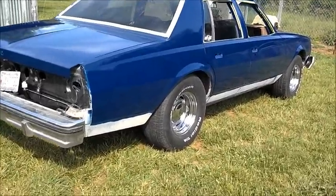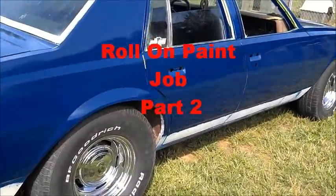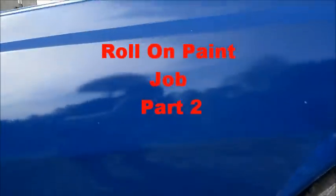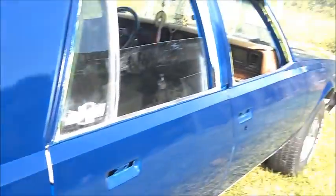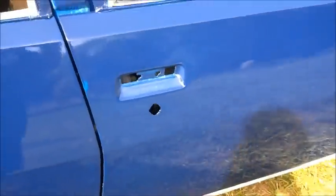Beetleman 90 again. Another update on the paint job. This is the fourth coat. A lot of orange peel on the back fenders because I didn't sand it out right, but the rest of the car ain't really got that much orange peel.